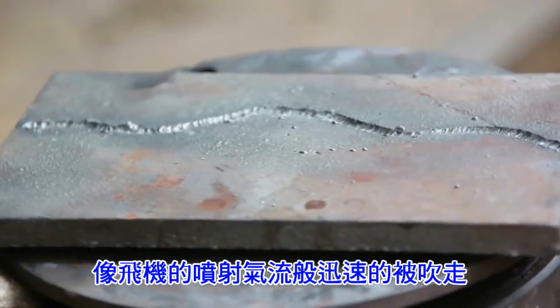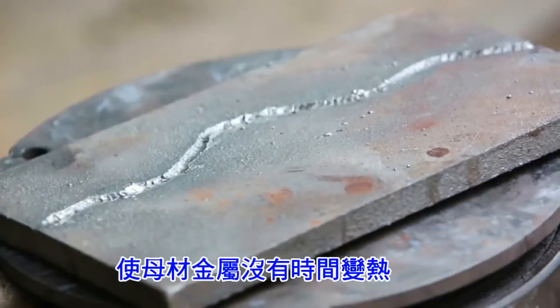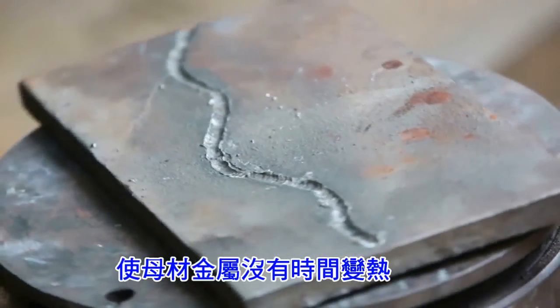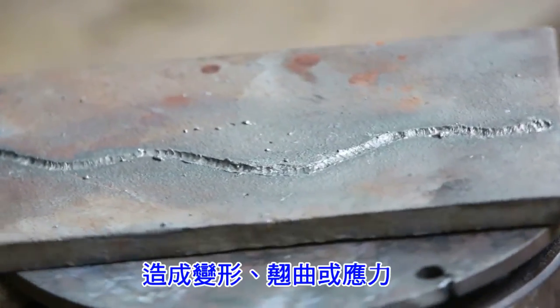This means we have eliminated the problems of warping, distortion, grain growth, and stress caused by excessive heat buildup. The metal is blasted away with such velocity that the base metal doesn't have time to get hot.